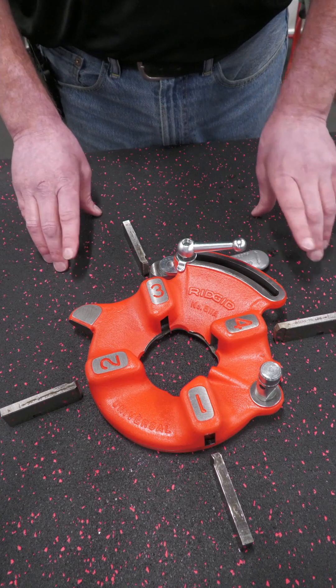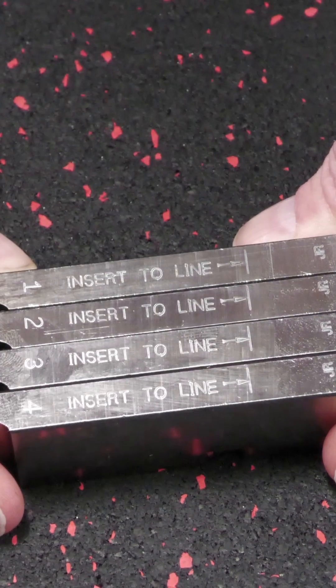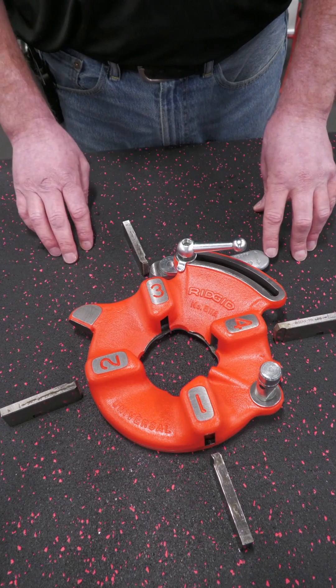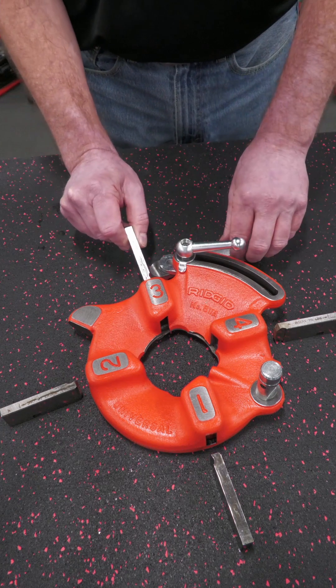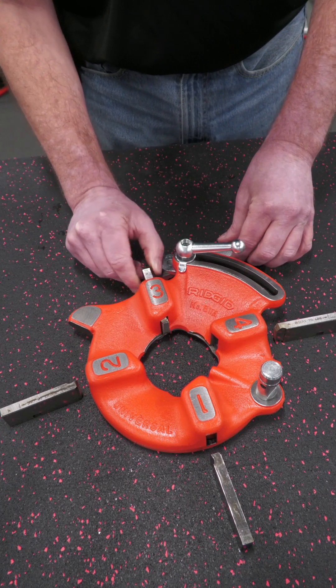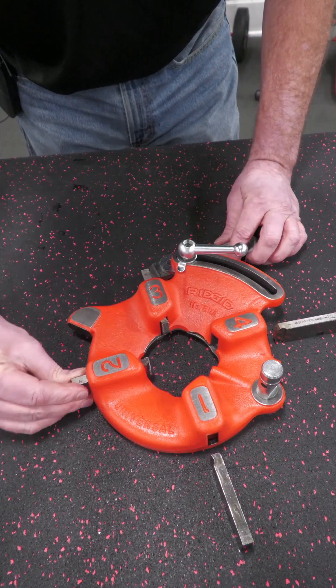At this point you're going to put your replacement dies in. You're going to match the numbers and the insert to line to the edge of the casting of the die head. You're going to take your dies, corresponding number to the corresponding pocket, and slide them in until it gets to the edge of that line on the outside of the housing of the casting of the die head.